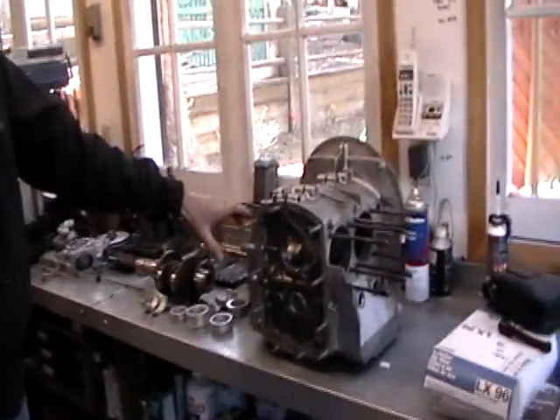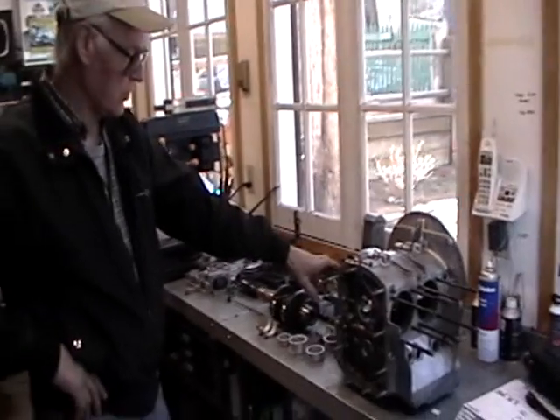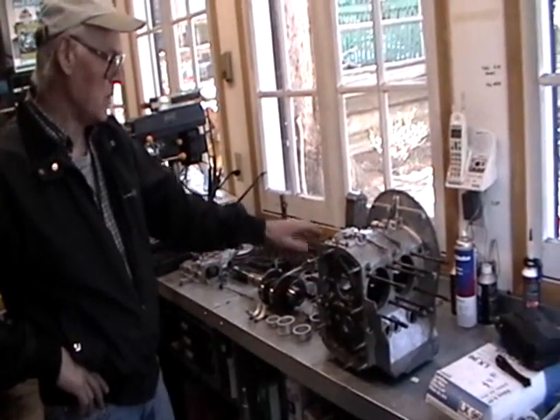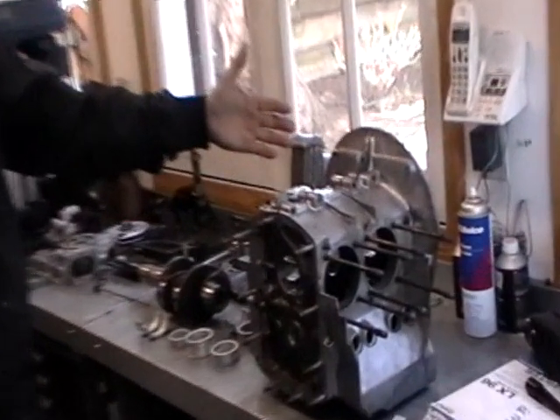This is a 356 Porsche engine, an early one — a 1600 cubic centimeter engine, normal three-piece case, not the two-piece case which was previous to this.